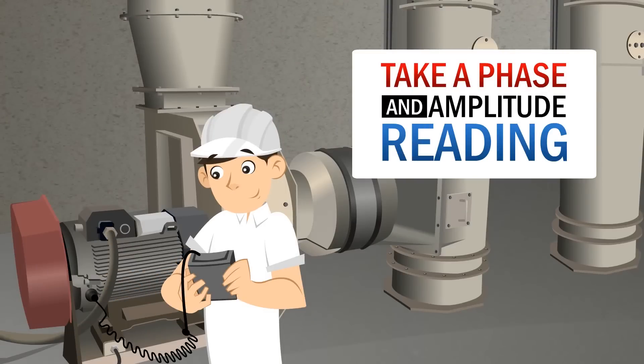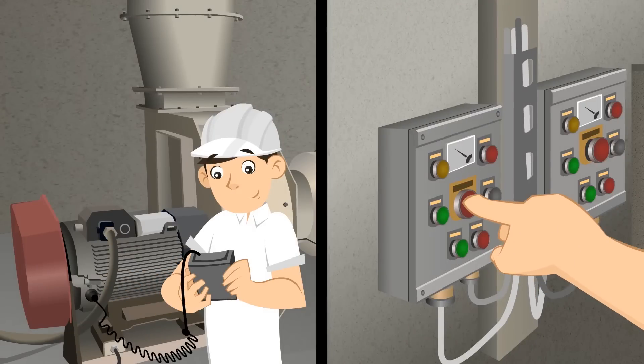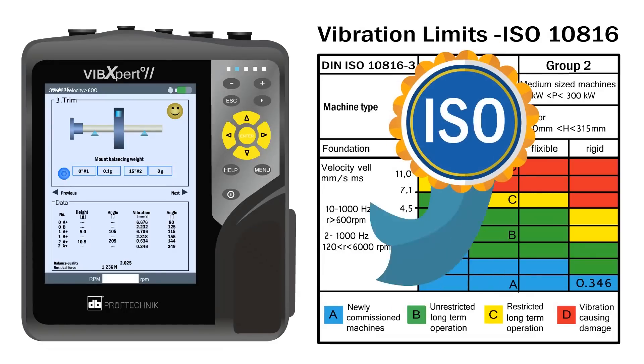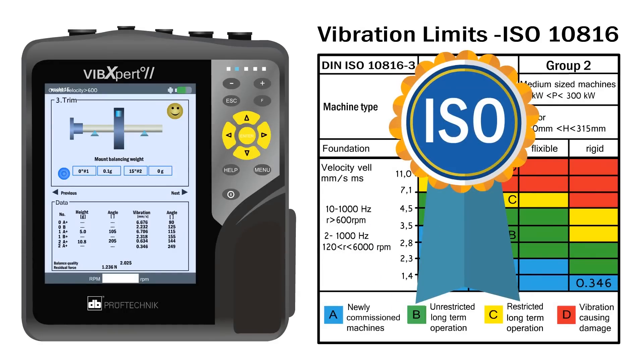Step 8: Take a phase and amplitude reading, then stop machine. Step 9: If the resulting amplitude reading is within ISO specification, you are finished.